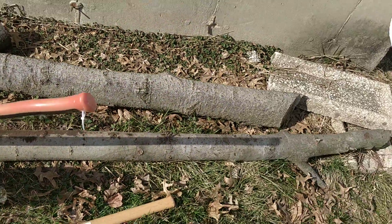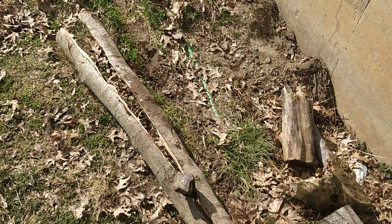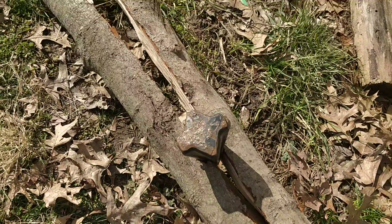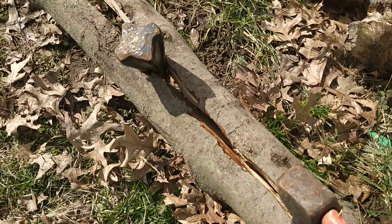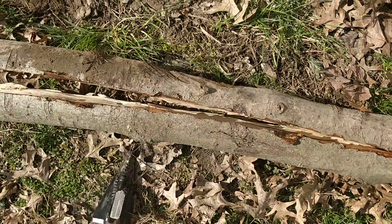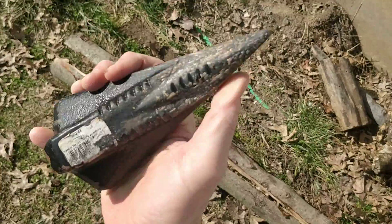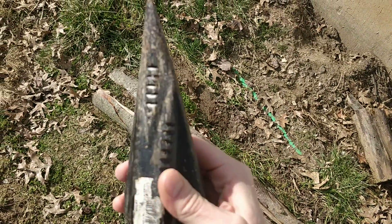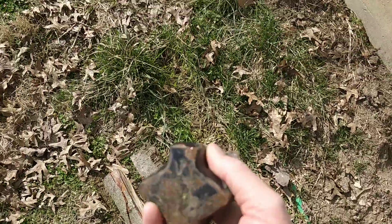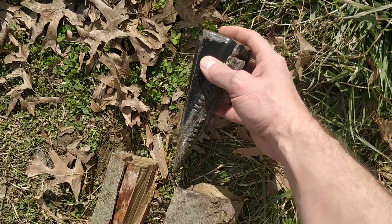I was wondering whether or not to make a video because I can't really see anything out here in the sunshine, but I figured I'd go ahead and make one just to show you guys. That's really tight in there — let's whack it out. This is some kind of a wedge; it probably weighs about five pounds. You can see how it's made, and basically you just put it right here where the log is in the center.